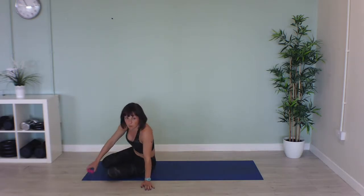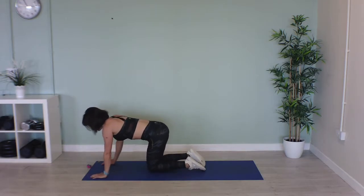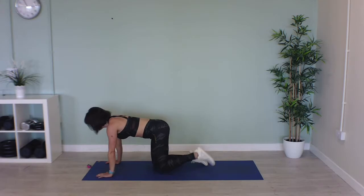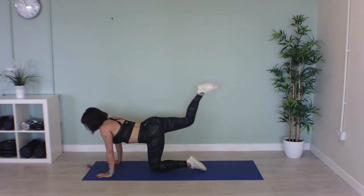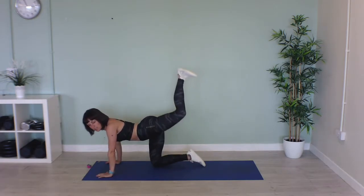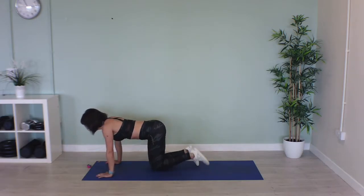Now come on to all fours, we're going to do donkey kicks. Shoulders in line with your elbows and your wrists, and we're going to alternate one leg pushing up and then the other leg swaps. With these, try and push your heel up to the sky — don't point your toes, push your heel up. Let's go, push that heel up to the ceiling.